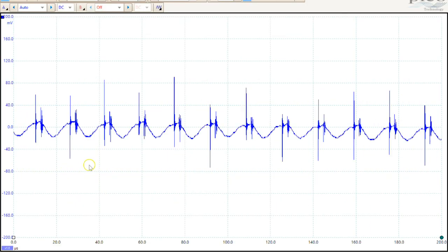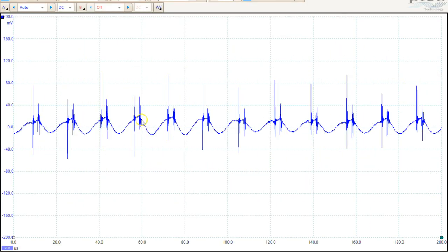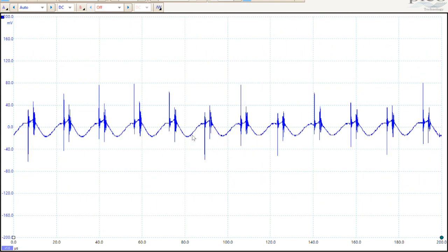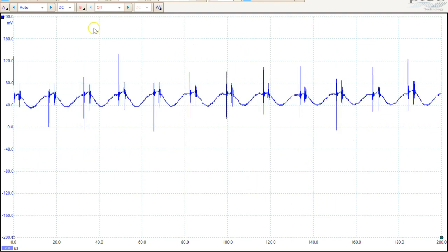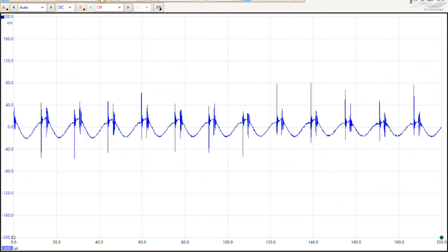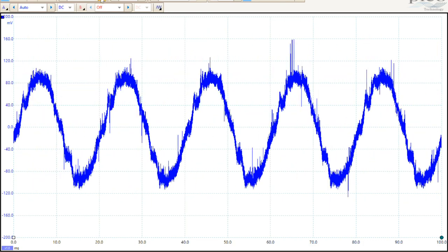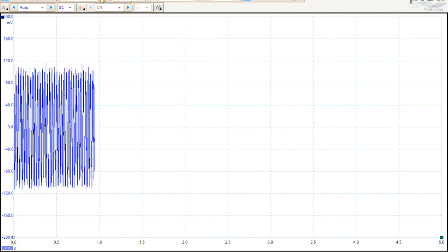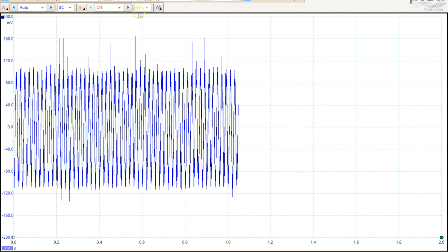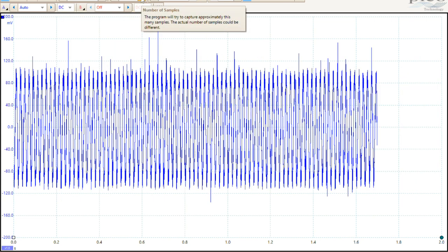We're now recording using Screencast-O-Matic, and we can launch the PicoScope. Now, once it's launched, we need to change a few of the settings so it's going to work with the voltage we want. This is basically just standard output from the amp clamp — it's useless to us. So what we need to do is change the divisions of time. We'll go for 200 milliseconds, and a sampling speed of 5,000 samples a second.